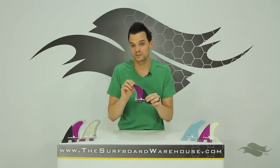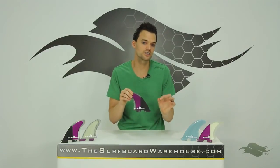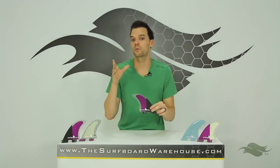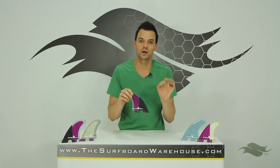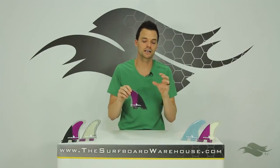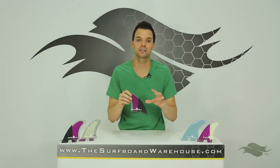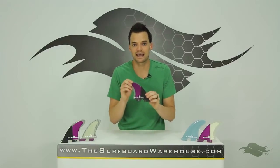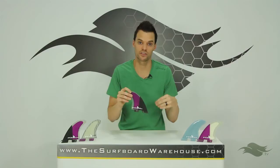This set of fins is more upright than what you might be used to. That allows you to make very small, very quick maneuver adjustments so you can get right in the critical section on the wave. These fins are perfect for a punchy beach break where you're really trying to stay in that pocket. They're also going to help with aerial maneuvers — you can really touch your surfing up and turn on a dime with these fins.